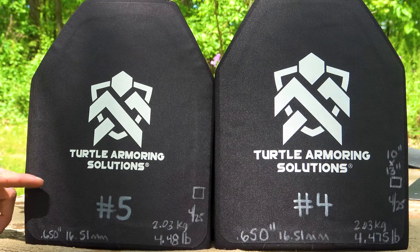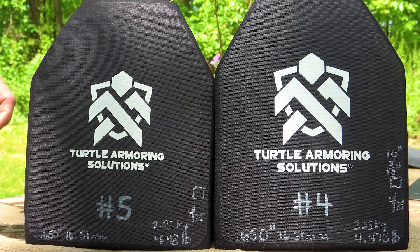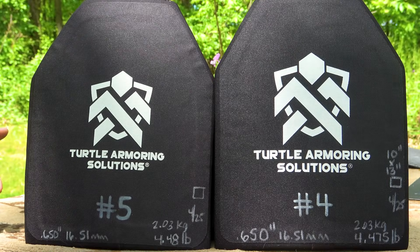We use a chronograph whenever possible. We have a Pro Chronal Paddle Digital DOX, a Garmin Zero C1, and the new Athlon Optics Doppler Radar Chronograph — three data sets we're comparing. With our light screen, it's sensitive to where the sun is and can throw the velocity off. So with three data sets we can average our velocity, which is important because some of Turtle Armoring Solutions' specifications require us to maintain a specific velocity or higher.